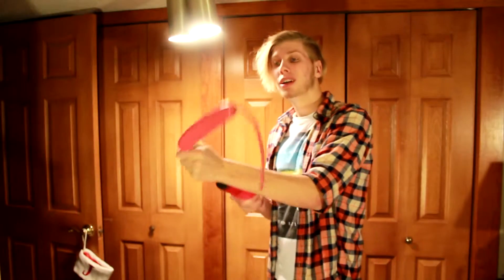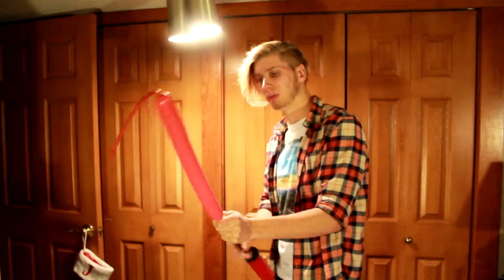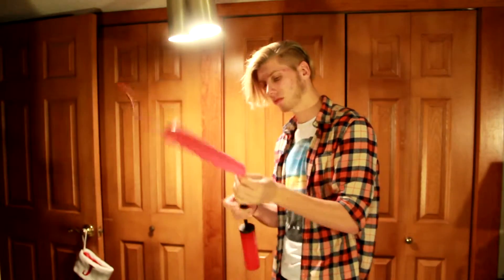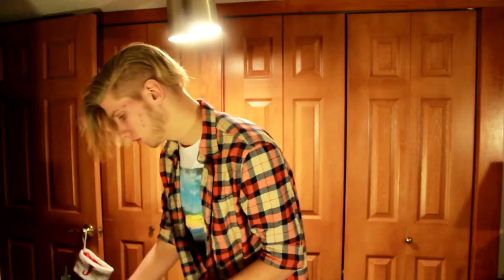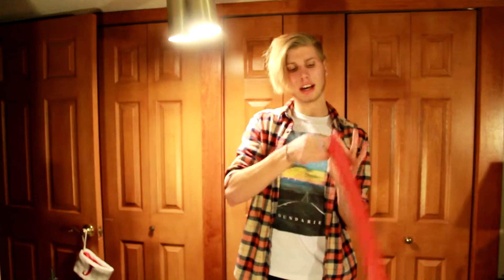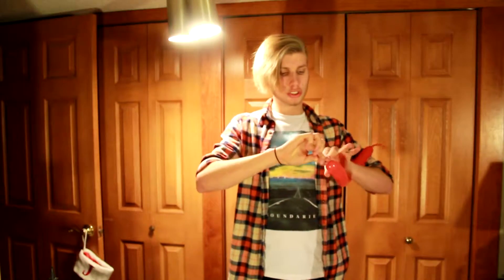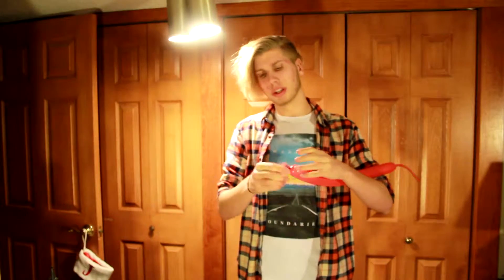Now what you're going to want to do is pump it up to about halfway like that. I'm going to give it a little bit more. Then all you're going to do is take it and tie it off. There's no real way you have to tie it off — just tie it off like a normal balloon. I have a way of doing it that's quicker for restaurants.